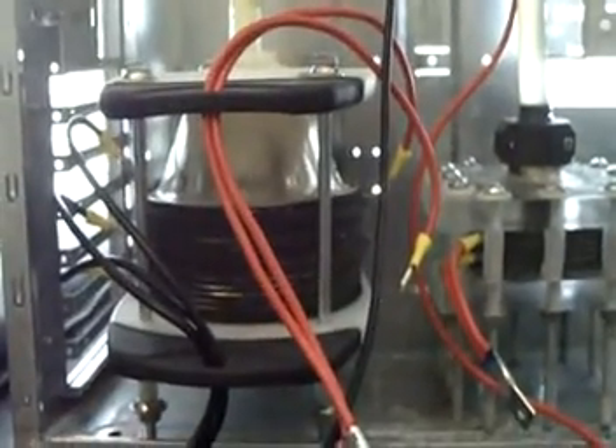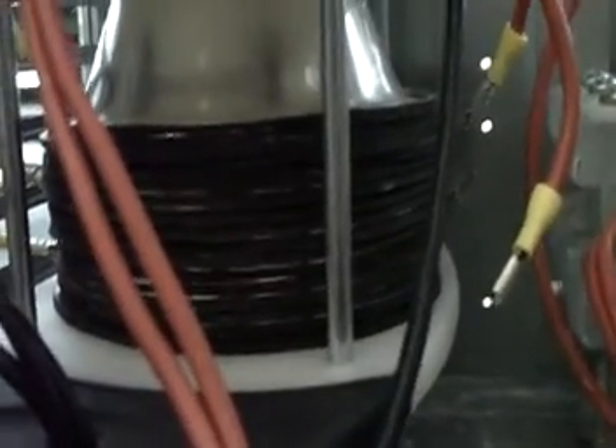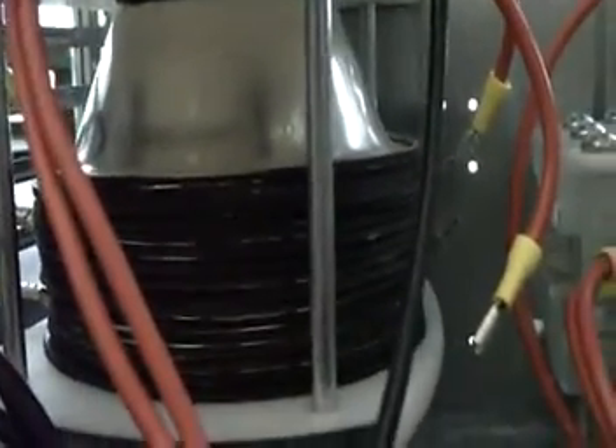Hey everybody, HHO4ALL. Just want to give a quick update on this volcano cell. I've had a lot of issues with this thing since I've put it together and I'm just putting together this video in case anybody else is trying to do the same thing.